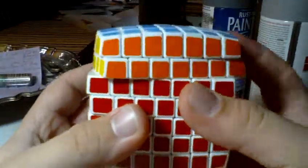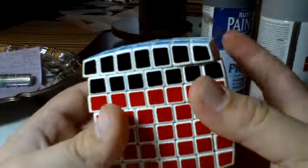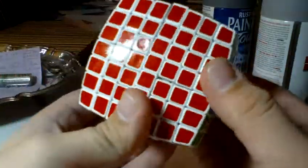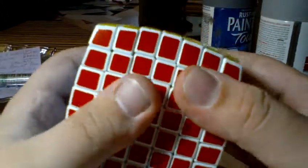It turns really, really nice. I have a Rubik's 5x5, and that's the biggest cube I had before, and this is much better than a store-bought 5x5, obviously.